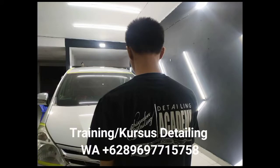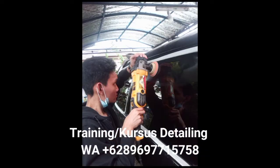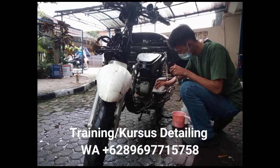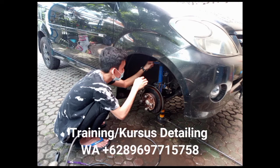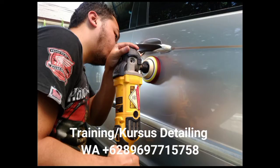Bagi kawan-kawan yang ingin belajar teknik detailing lebih dalam lagi, kami membuka kesempatan untuk kalian semua. Saat ini kami membuka pendaftaran khusus training auto detailing untuk angkatan ke-10. Yuk, siapa yang mau gabung bersama kami? Silahkan kontak kami dan segera daftar sekarang juga.